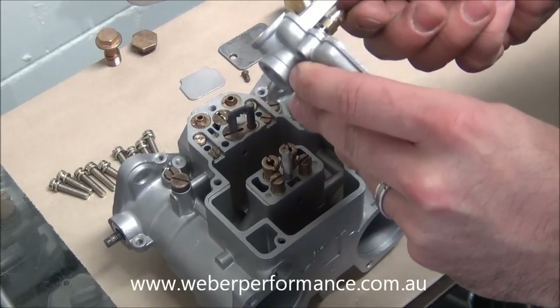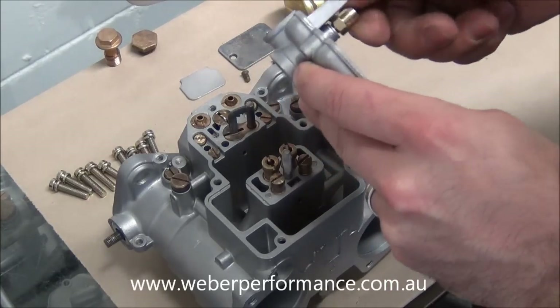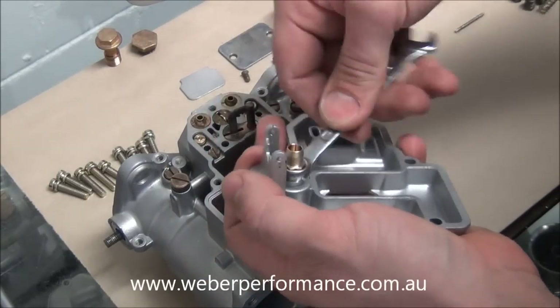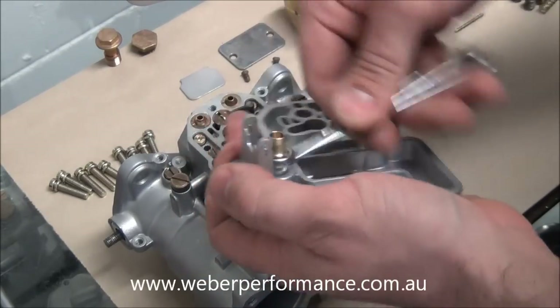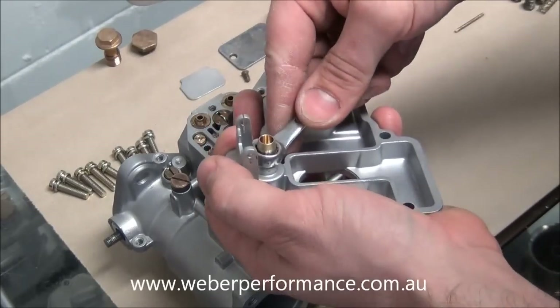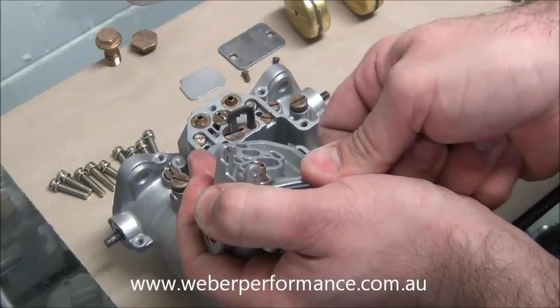You'll find that the DCOE needle valves take a 10mm spanner. Just get that reasonably tight, put it on a few more turns — okay, it's done. Just turn that off a little bit, done.